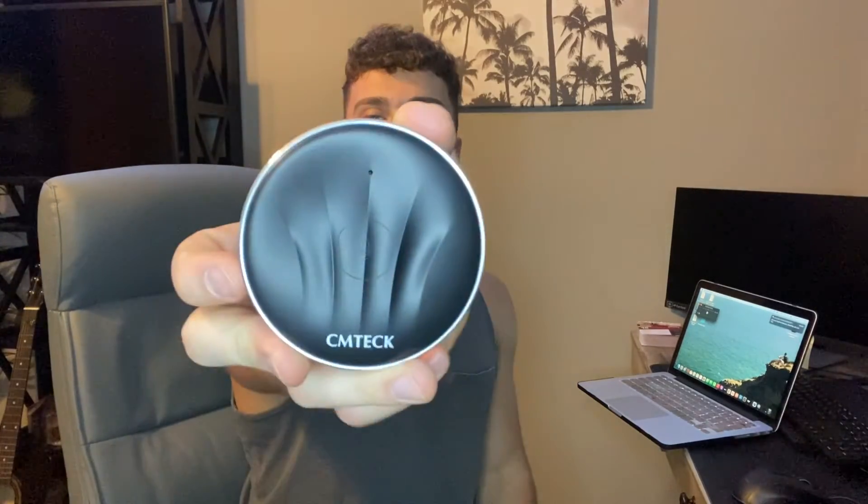Here you guys go. It fits in the palm of your hand — it is not big at all, but it looks great. I absolutely love the design of it. It has this nice metal exterior around the sides, and then the top is a nice durable plastic material.